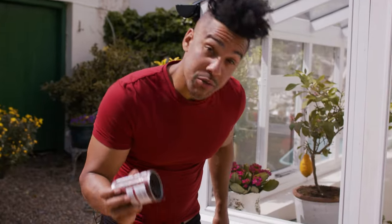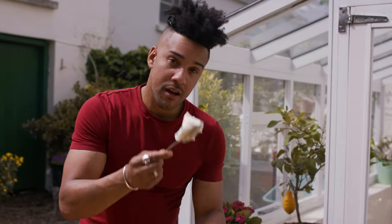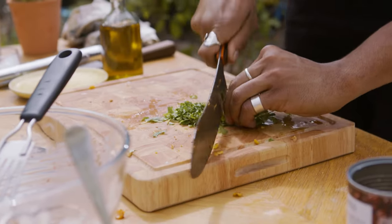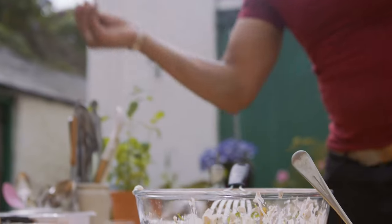I've drained these black beans and we're gonna mix them with our corn. And a big dollop of sour cream — another little mix. And a nice big handful of coriander, stalks and all. A little bit of salt, a little bit of pepper.